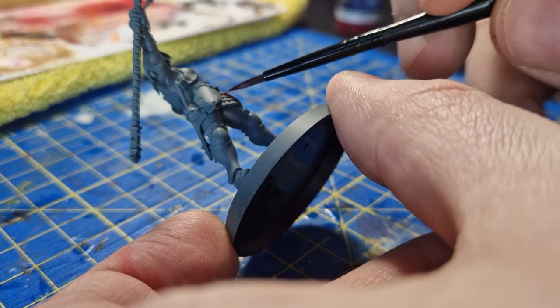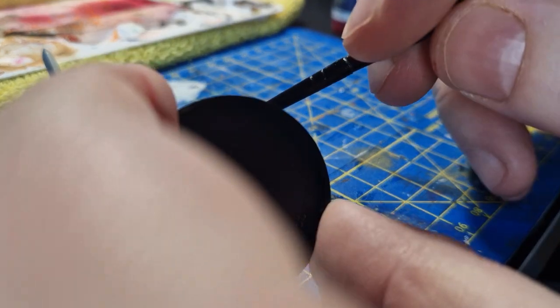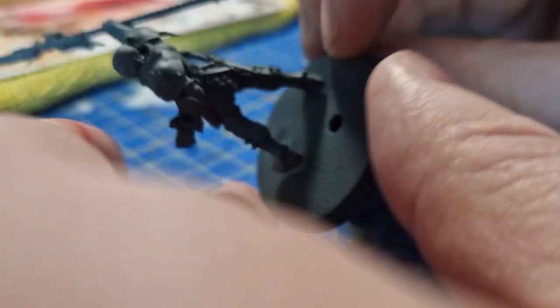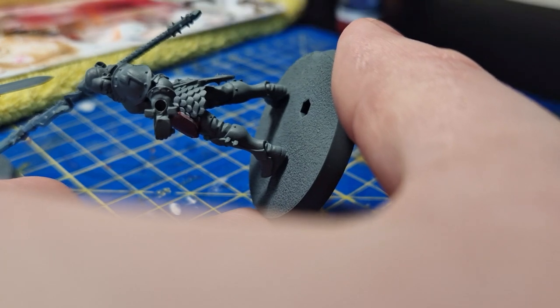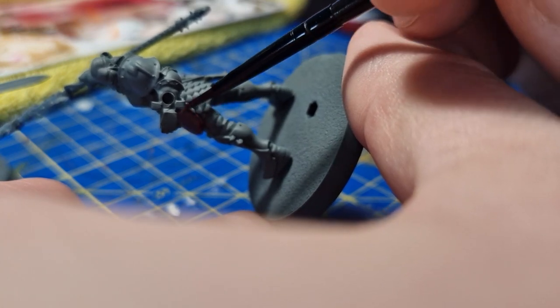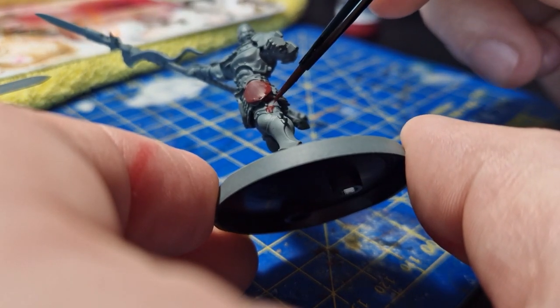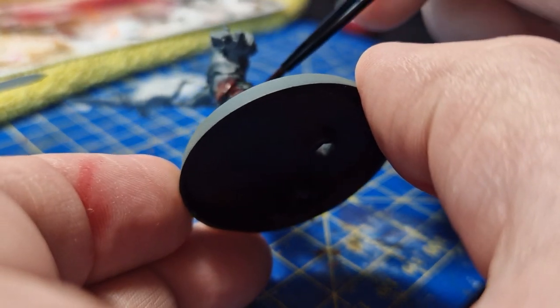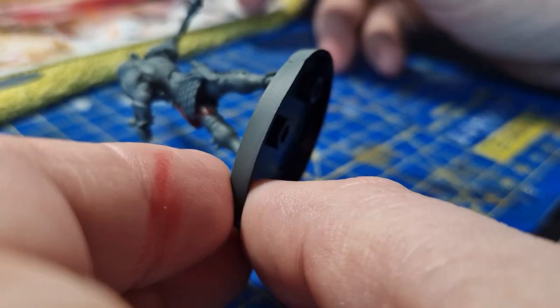The brush I'm using isn't anything special - it's just the one that came with my Stormbringer, a standard brush. I'm going to basically do this for the entire miniature, trying my best not to accidentally get any of the red paint where it doesn't belong.